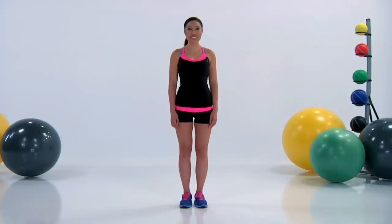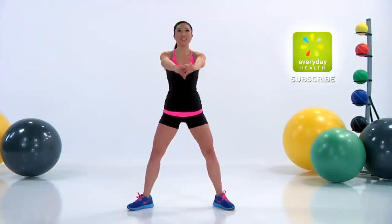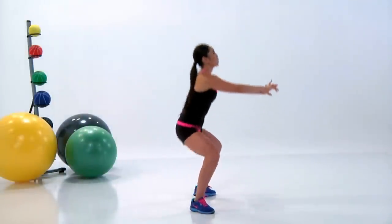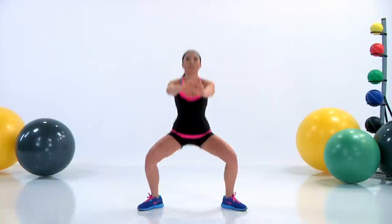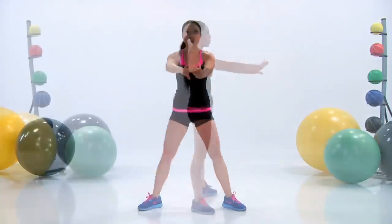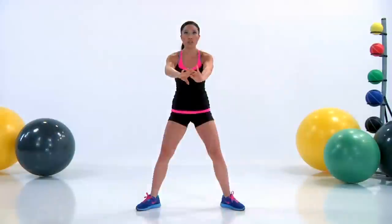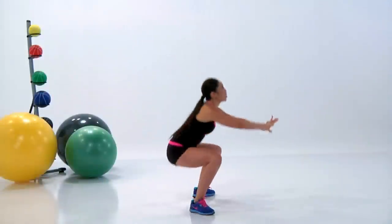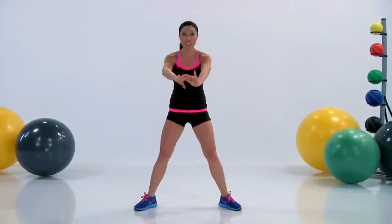We've got five minutes to go — hang with me. Back to those plie squats, take that breather. Legs all the way out, wide toes to the side, hands forward, arms outstretched. Sit that butt down and press it right back up. Try to keep those knees to the outside — the difference between your regular squat and your plie is that at the plie, the knees are to the outside. Having the proper breathing is really important; it really maximizes the effectiveness of the workout. Inhale down, exhale up. I know it's burning — good job.